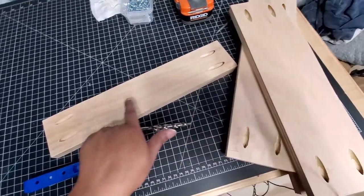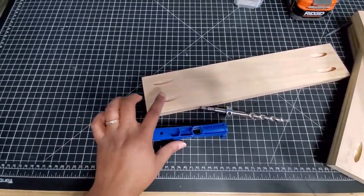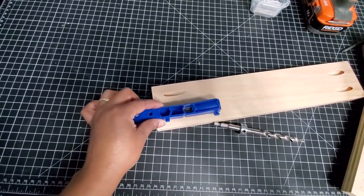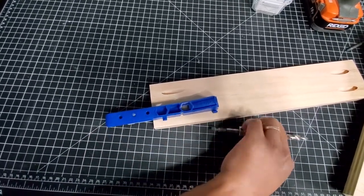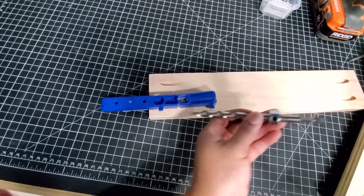For these pieces that will attach to the sides of my bookshelf, I made pocket holes using what's called a pocket hole jig. It attaches like this with a clamp and uses this drill bit to create these holes.